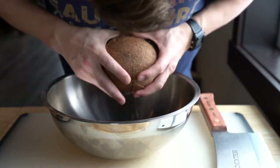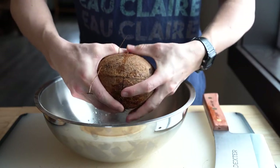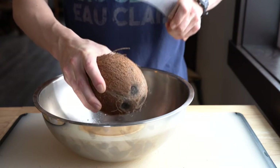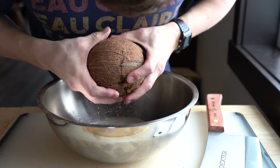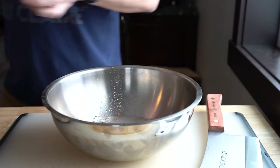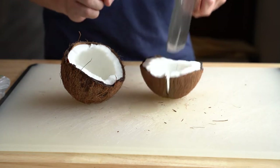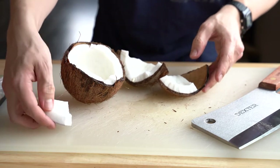Once you have a sufficient crack, slowly drain out the liquid into a bowl since we'll be using that with the milk. Continue tapping the coconut until it's weak enough to pull apart with your hands to reveal the white flesh. Take out your other coconuts and begin smashing until the cracks appear. Try to get most of the coconut juice out before ripping it apart. Now that you've got the last coconut open, we can move on to removing the flesh from the hard shell.